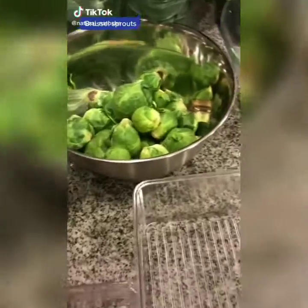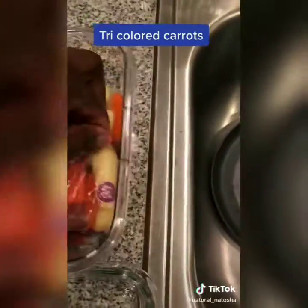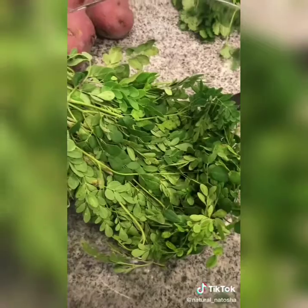This is a highly requested cleaning video for vegetables and produce in general. I start by taking all of the produce out of the bags and putting it in a container so I can clean everything. This is moringa — you just slide it off the stem when you're ready.